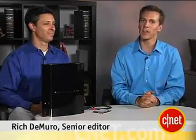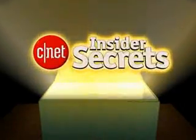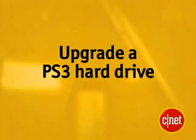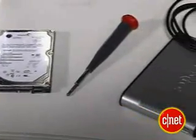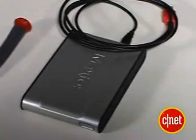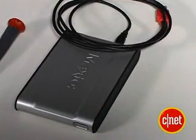And in this edition of Insider Secrets, we are going to show you how to swap out your old drive for a new, bigger, and better one. You'll need a few things before you start: a new, higher capacity hard drive, a Phillips head screwdriver, and some sort of external drive to back up your old PS3 files.